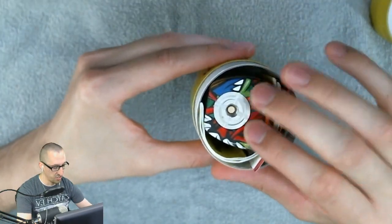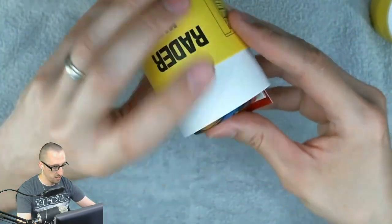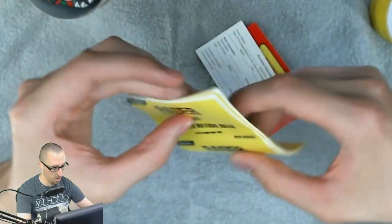That already looks really nice — oh, that feels nice too. Let's dump out the materials and take a look.